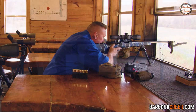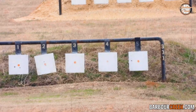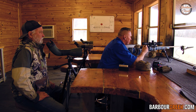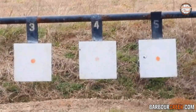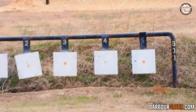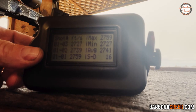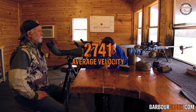Going hot — that was 2759, 2739. We did that three-shot string. The velocity SD was 16 feet per second, giving us a three-shot average of 2741 feet per second out of the 26-inch barrel.